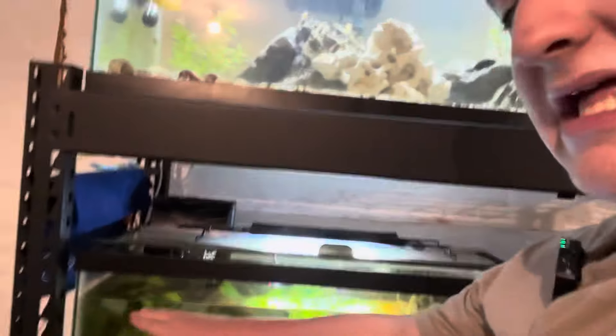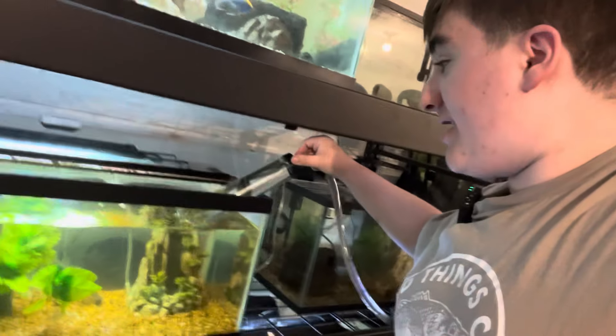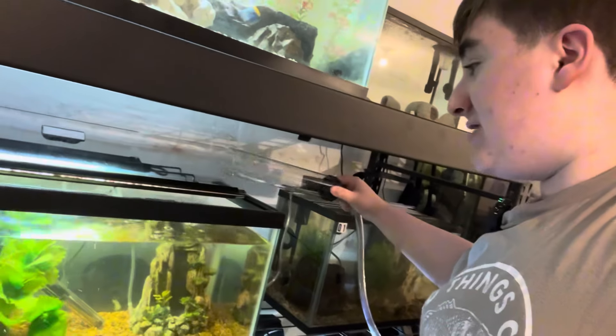All right, everybody. I have gotten the tank to officially the level I want it to be at. So all you have to do to get this thing to stop suctioning the water is take it right out of the tank, let the water that was in the tube flow out, and hold it up.